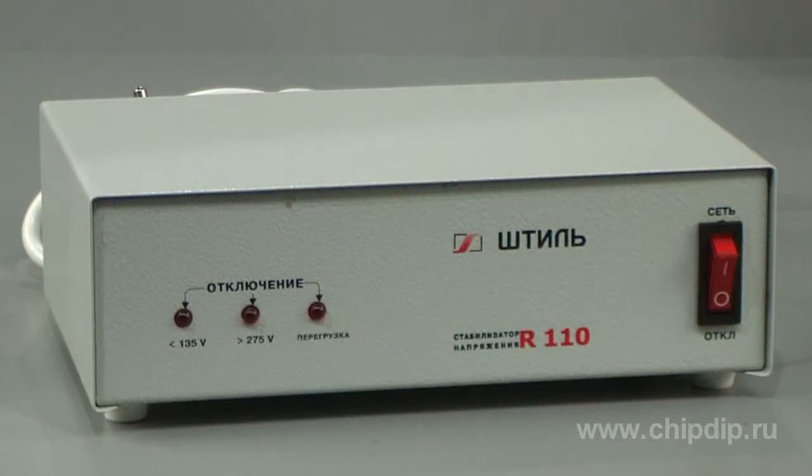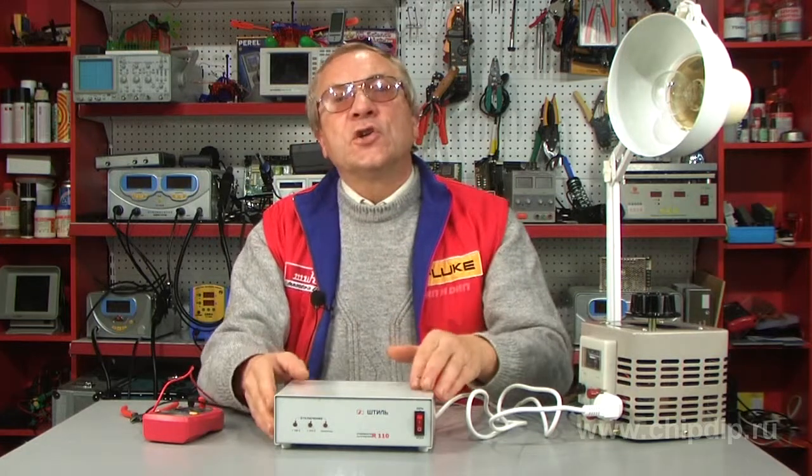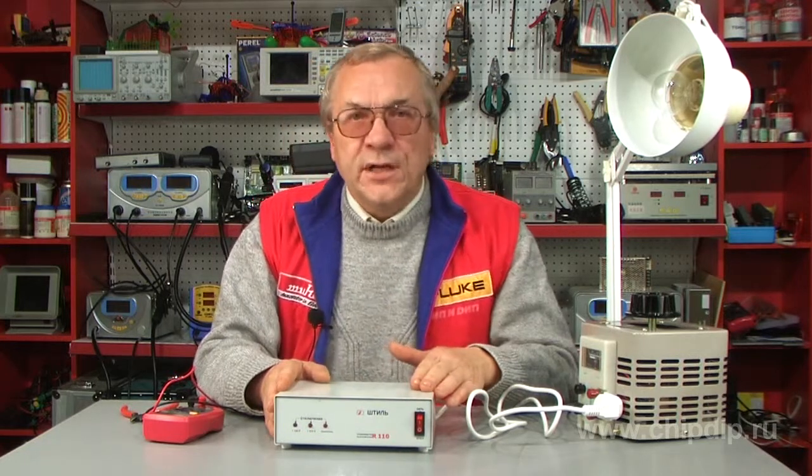toroidal power autotransformer, natural cooling without a ventilator, discrete step-by-step regulation of outlet voltage, broad range of inlet voltage, high overload capacity, relay power keys, quick action, electronic protection from short circuit and overload with automatic switch-off, the ability to function at declared power across the full range of inlet voltage, outlet filter of high-frequency network interference, and light diode indication of working regimens.